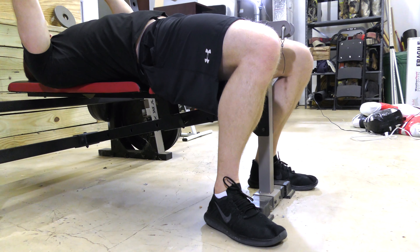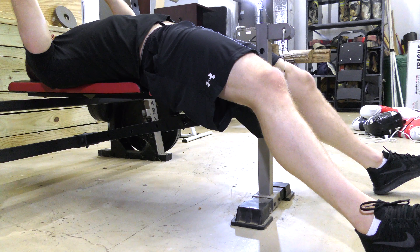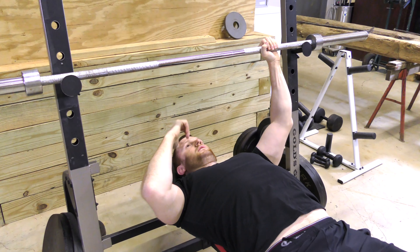Throughout the entire exercise, it is important to keep your shins perpendicular with the floor — allowing the legs to straighten out forward is wrong. It is also important for your glutes to be engaged so that you can create a stable base.